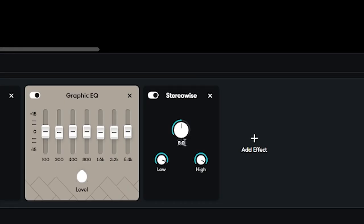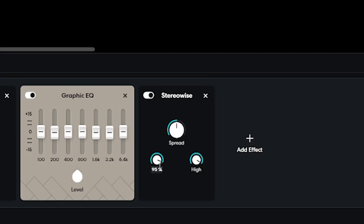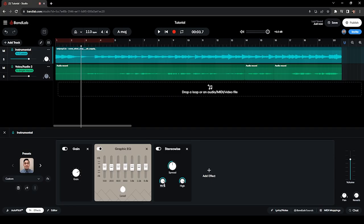I also added the Stereo Widener effect. The setting I have here is 5.0 — this is to spread the instrumental and make it more stereo so that the vocals will sit properly in the middle frequencies. I've also adjusted the low end from 100 down to 95% so that it will give a little room for the fundamentals of the vocals.